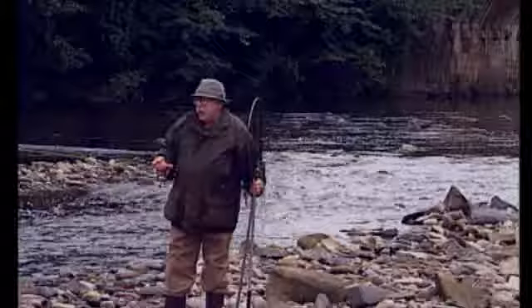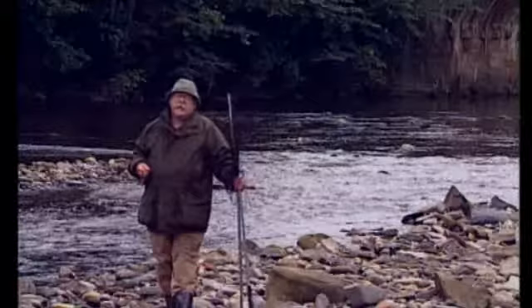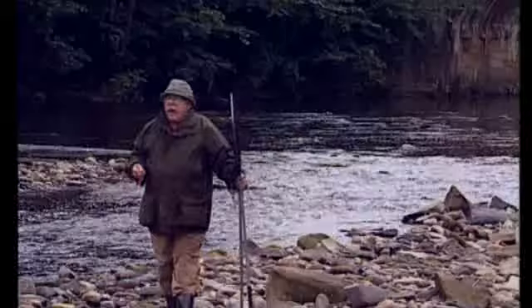Through the evening we're going to change fly as we go on as things develop. So I'm going to fish a small fly in the fast riffly water until it goes dark, and then I'll change to big flies — a big medicine, silver fly, or a big sea trout stoat's tail, a black fly — and fish those through the night.